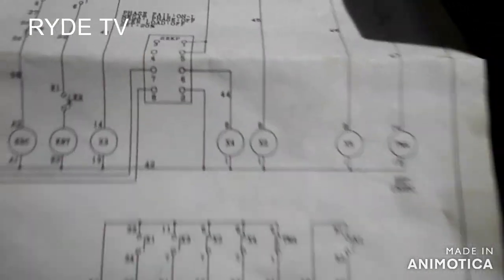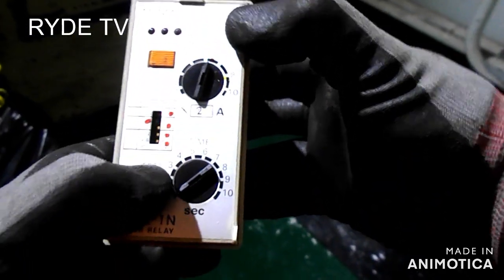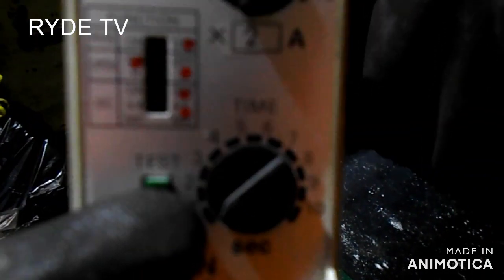So this is the module for the phase fail alarm, na may walong pins. So ito yung luma, which is the damaged one, which we replaced with the new one.